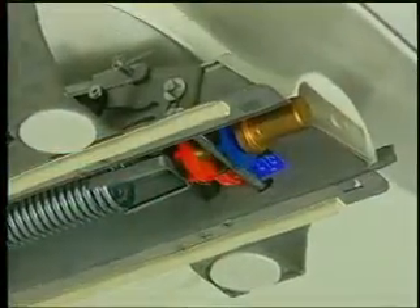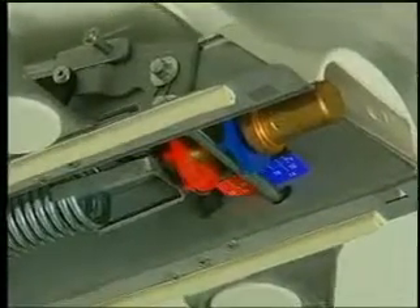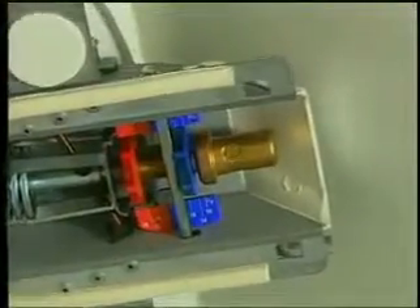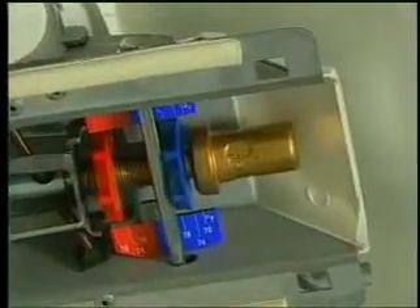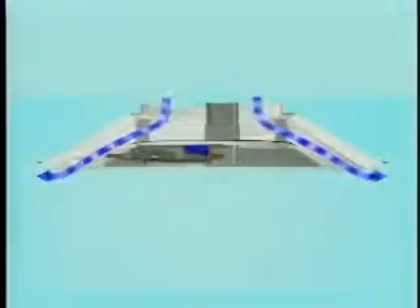Thumb wheels on the room thermostat push the two offset axles of the control arm to move the damper up or down. In the cooling mode, the damper opens on a rise in room temperature. As the room warms, the wax in the room thermostat melts and expands, pushing the thermostat and cooling thumb wheel outward. The control arm pivots down, opening the damper and allowing cool supply air to enter the room.